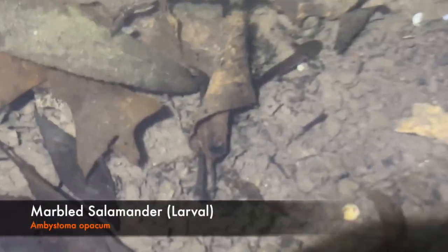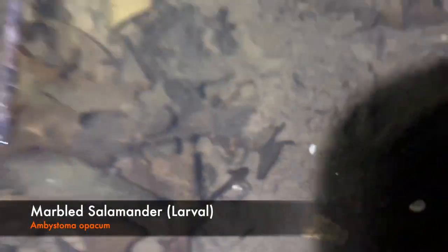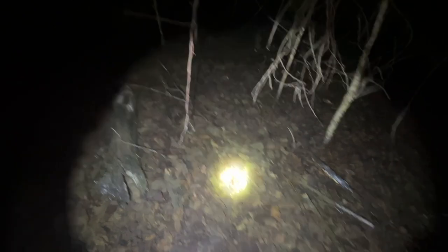Right there is our first sign of amphibian life — you can see him swimming around a little bit. Those are larval marbled salamanders. That is super cool. My guess is that these guys have been hatched for probably about a week or two now, but this is the first time I've been able to get out here at night and take a look at them.